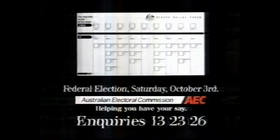When voting for the Senate, number one box above the line or number all the boxes below. It's your right. Don't get it wrong.